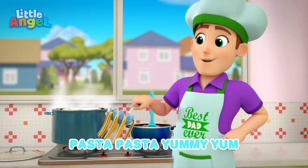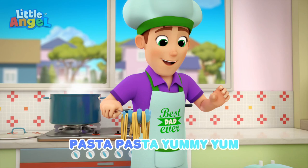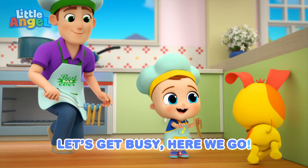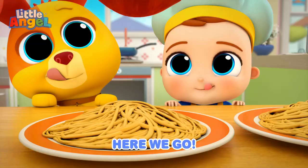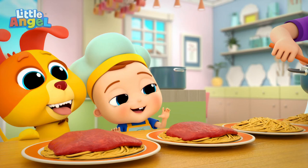Pasta, pasta, pasta, yummy yum. Pasta, pasta, pasta, yummy yum. Pasta, pasta, let's get busy. Here we go. Are you ready? Are you ready? Here we go.